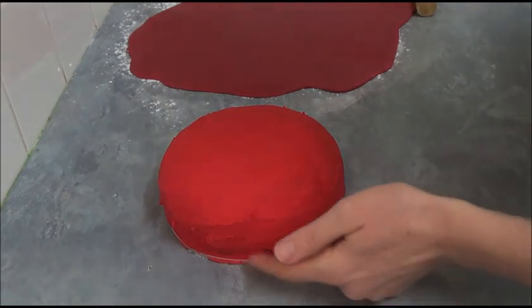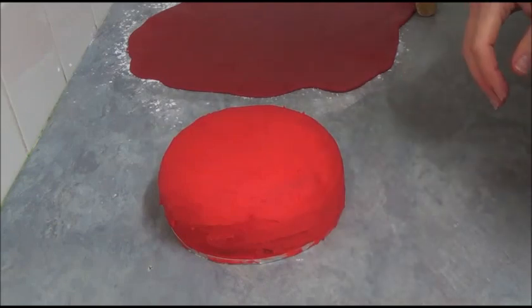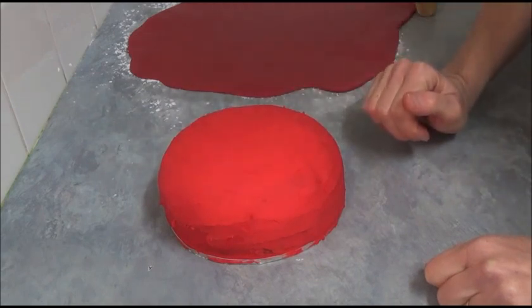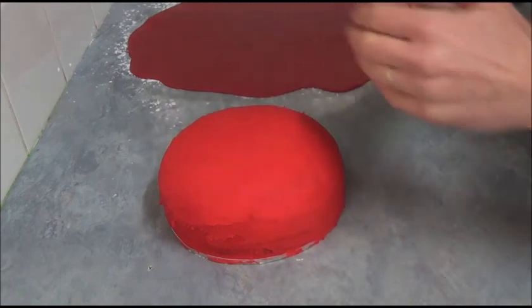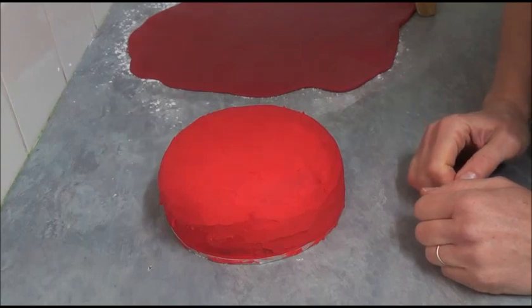Once taken from the freezer, apply another thin layer to make it nice and smooth. Then roll out red colored fondant, place it on top, and trim it. Alternatively, if you'd like to use less fondant, simply keep the red buttercream and apply small decorative pieces using black and white fondant.